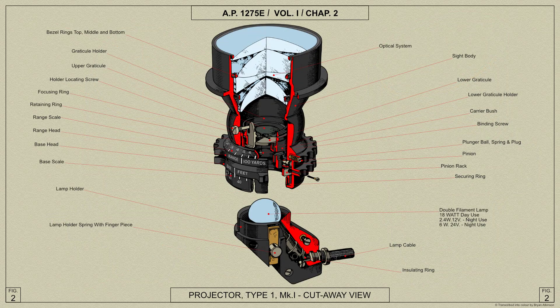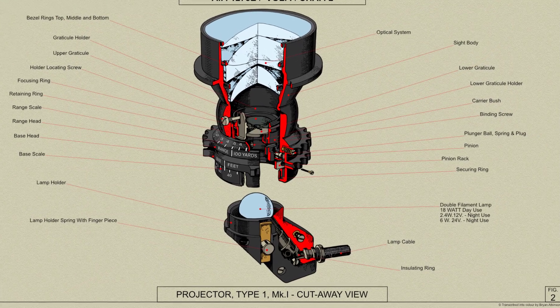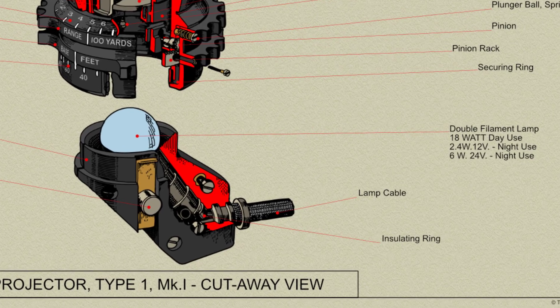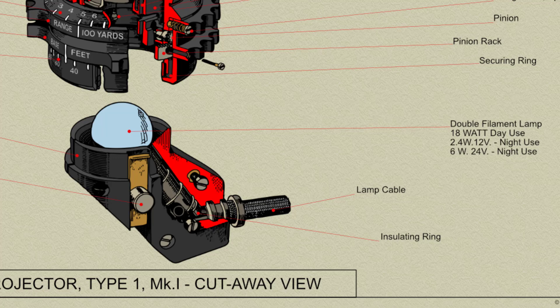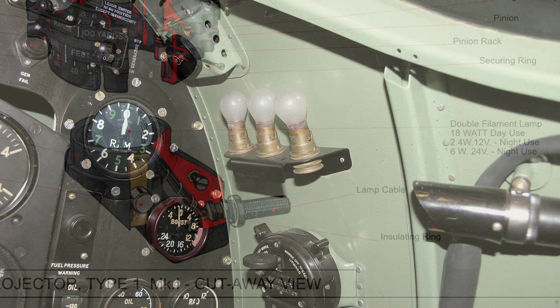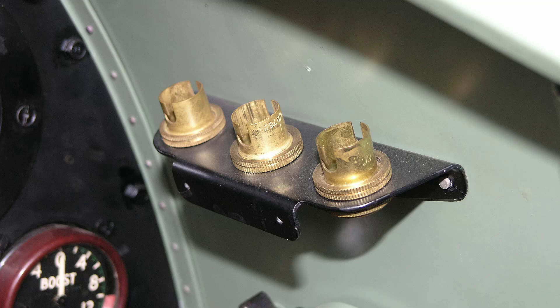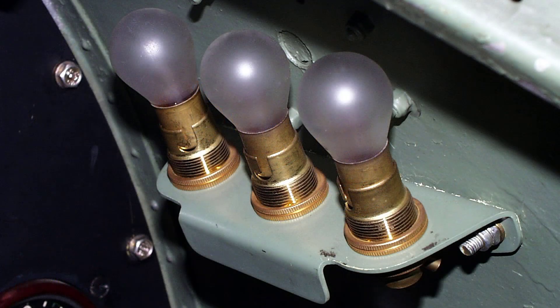The lamp for the projector is of the gas-filled tungsten filament type. As a large diffused light source is necessary for even illumination of the wide field, the spherical bulb is frosted on the emergent side and silvered on the opposite side. Three spare lamp bulbs for the sight are stowed in holders on the starboard side of the cockpit. The day filament comprises two 9W filaments in parallel, this arrangement giving more even illumination and being more robust than a single 18W filament. Should one filament fail, the other will continue to give some light until an opportunity occurs to change the lamp.